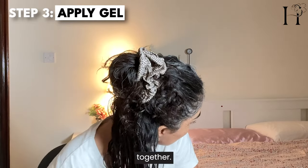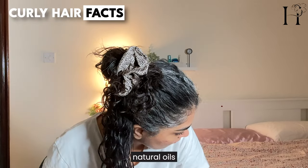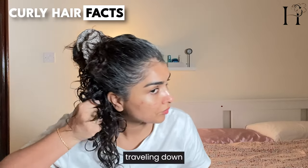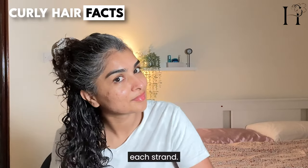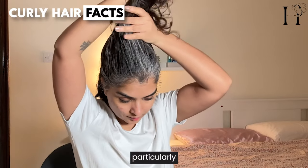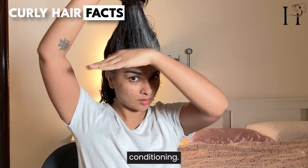Curly hair tends to be drier than straight hair because the natural oils produced by the scalp have a harder time traveling down the twists and turns of each strand. This is why it's particularly important for people with curly hair to focus on moisturizing and conditioning.